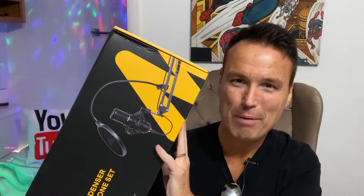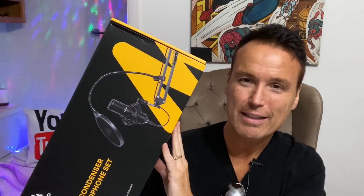Today on Tony's Reviews, we're going to be reviewing another Amazon purchase — this is a Maano condenser microphone set and I am very excited about this. I plan on using this in my live streams on YouTube. I'll have this microphone set up just like they do in a studio, like you see in movies or at a radio station. I'm hoping to have a nice visual mic with great sound.